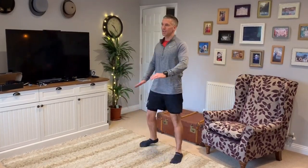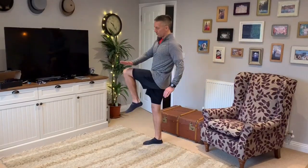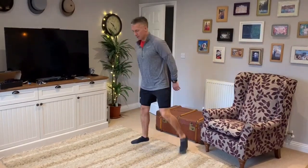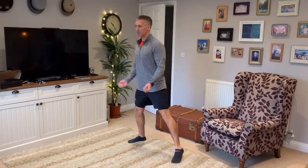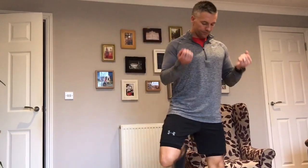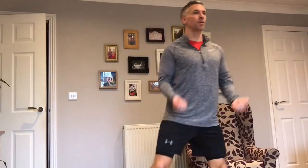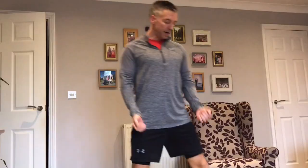We go back to our hamstrings again. This time I'm going to add in the bicep curls — this will bring our heart rate up a little bit higher. We're still aiming for three to four out of ten. Chest and shoulders up, core slightly engaged. Nice and steady on the pace. So now you should feel your heart rate is rising.